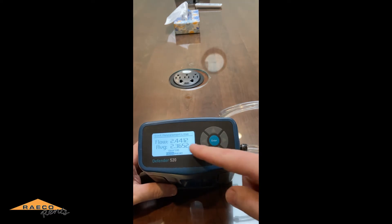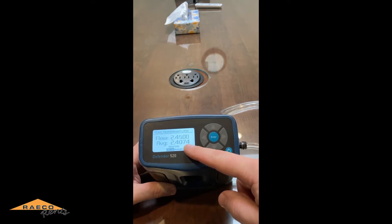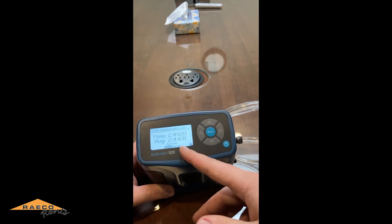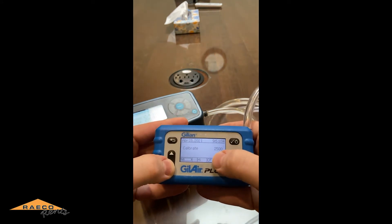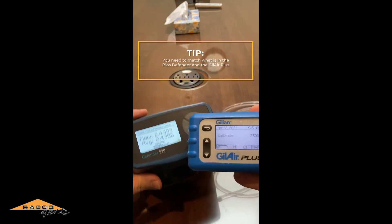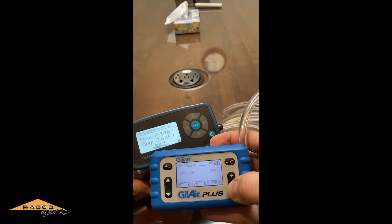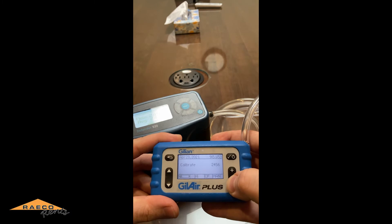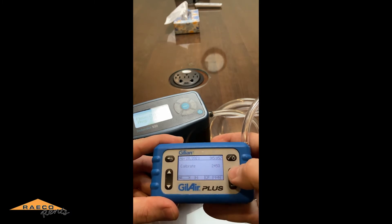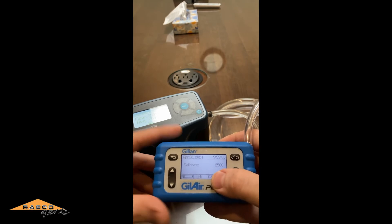The BIOS Defender will keep reading and gives you the real flow rate along with an average of your measurements. Right now we're trying to calibrate to 2500, which is 2.5 liters per minute. After 10 readings it averaged about 2.43–2.44. Using the plus and minus buttons on the pump, we'll adjust the flow down to match what the calibrator is showing — so we'll go with 2.45, which is 2,450 cc's per minute. We'll hit the check button and the pump will make an adjustment, going back to 2500.